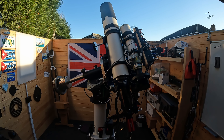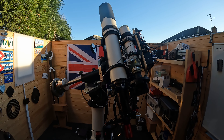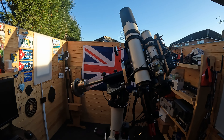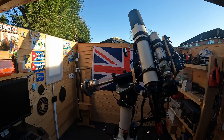Hi again everyone, it's Steve from SK Astro. This is a bit of an update about my observatory and the way I've got it set up at this moment in time. From my previous video I gave a bit of an update about what the actual observatory was like and how it was built.